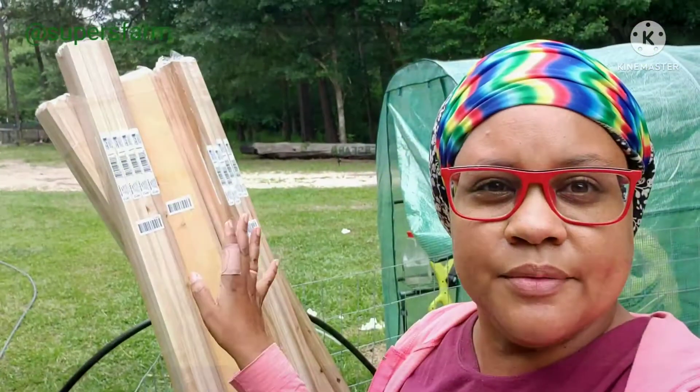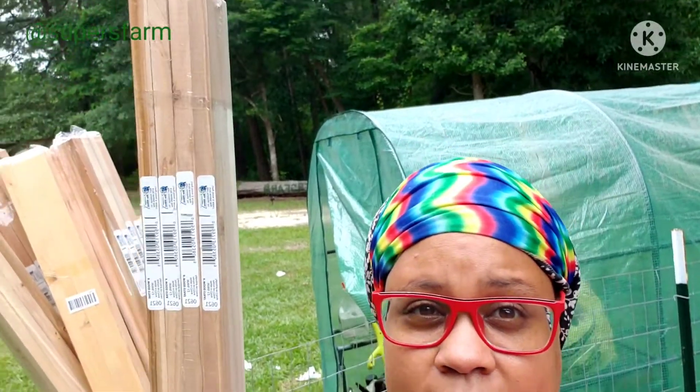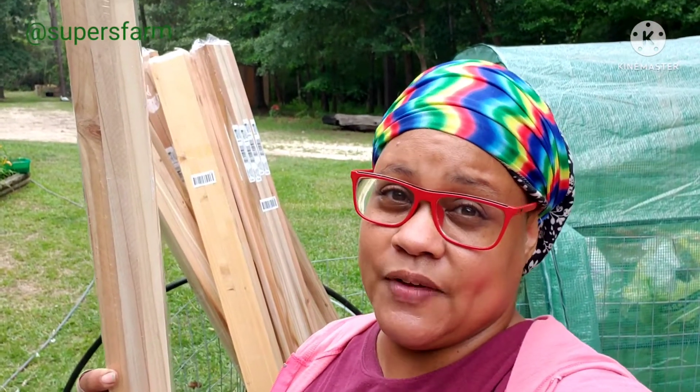I was able to find these wooden stakes from Lowe's. They're six feet tall and come in a pack of 12. I don't know if it's due to lumber prices or what, but after two canceled orders online and going to two different Lowe's and a few different Home Depots, I finally was able to get these. Lesson learned — if you can, before the season, if these things are available, you probably want to go ahead and get them. I'm always looking at sales and clearance racks, but I had a hard time finding these stakes.